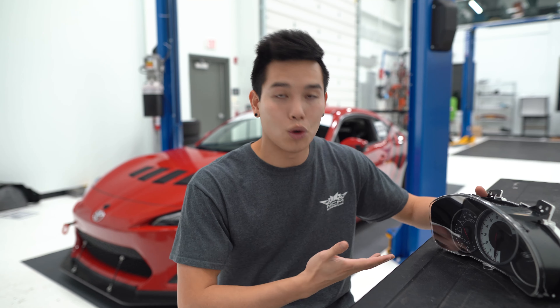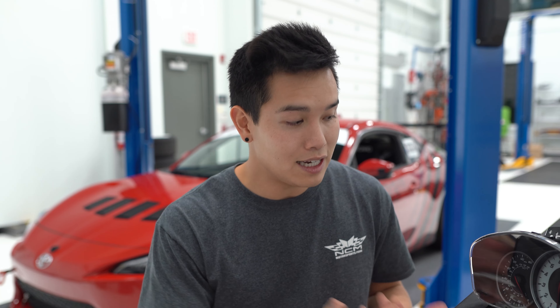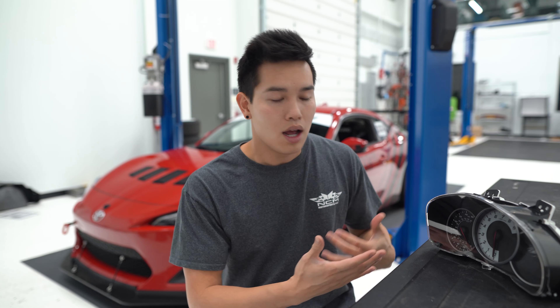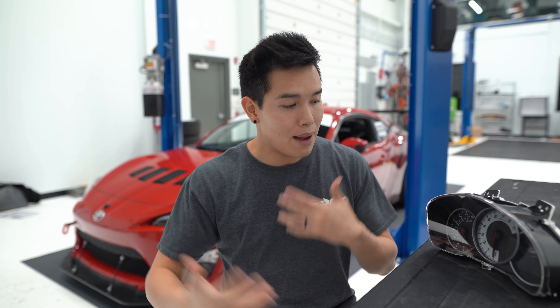First off, you need to source a cluster. Unfortunately, you can't just walk into your local dealer and pick one of these up unless you're lucky — they usually ask you for a VIN to verify that you have a 17-plus. I ended up scouring the junkyards online and was able to pick this up for about $140 shipped, which I think was a great deal. I've seen these go on Facebook Marketplace for about $300-$400. I sent it off to GeraldJustProjects.com to get the mileage corrected to reflect the actual mileage on the FRS, and he also provided another essential part needed for the install.